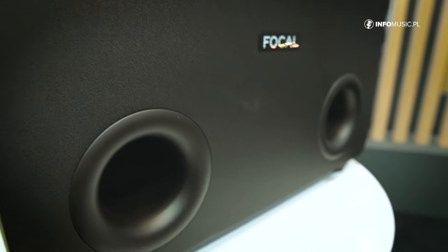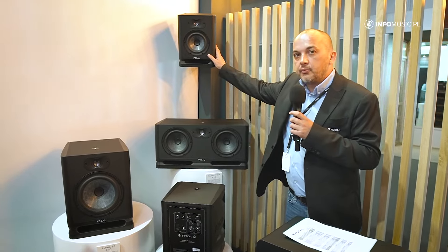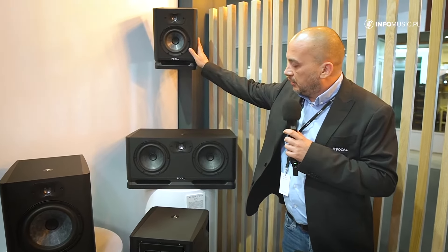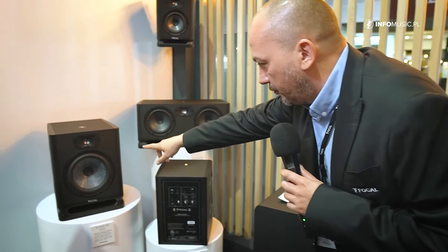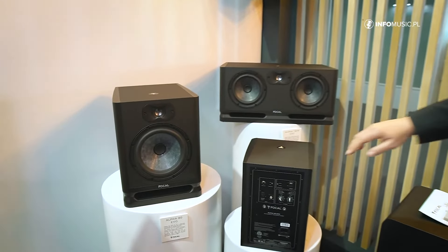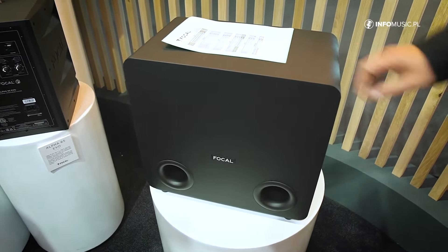Price range: we're going from €299 per unit for each speaker, up to €449 for the Alpha 80. The Sub One is €859 public price.